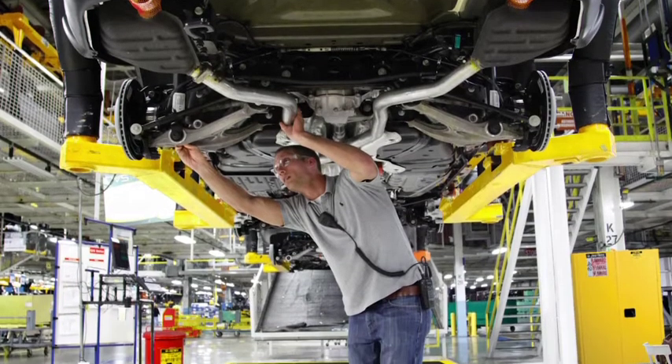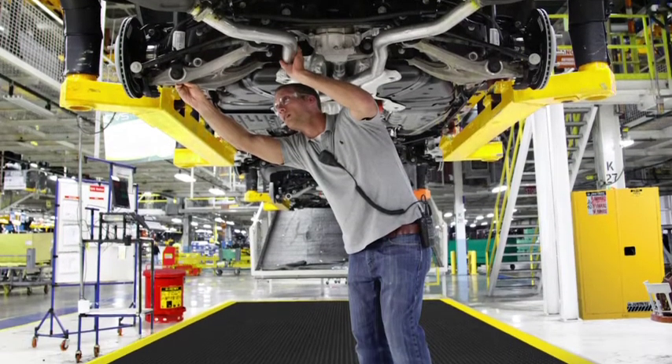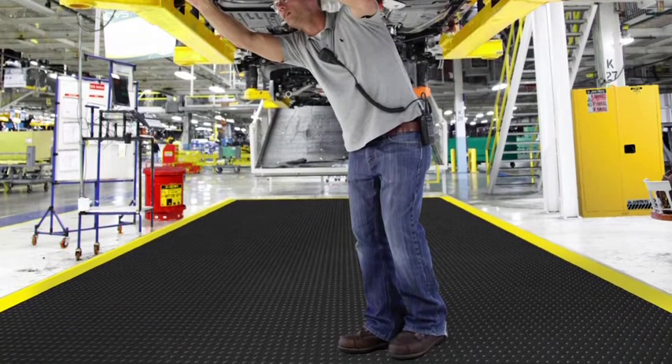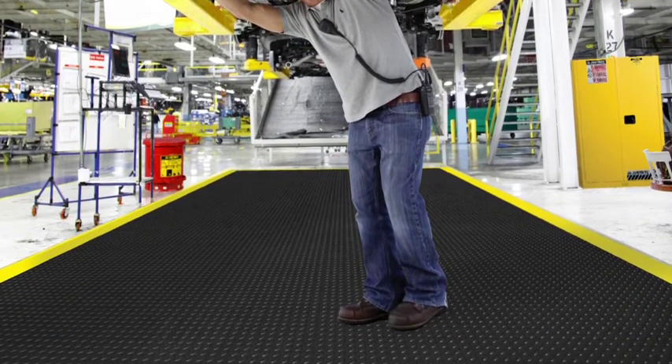For extremely comfortable, heavy-duty anti-fatigue matting that does not require gluing, Deflex will allow you to build any size mat.